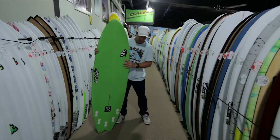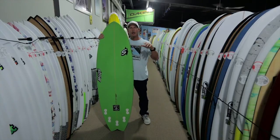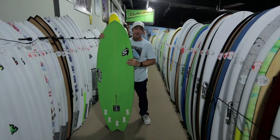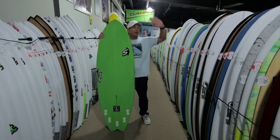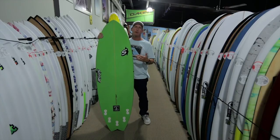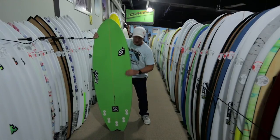Run it either quad or tri-fin. The quad is going to be faster down the line, covering more speed, making more sections that the tri-fin can't. The tri-fin is going to be better coming off the bottom to the top and releasing off the top. It's nice to have those options whether you prefer one or the other or want to tune the board to conditions.